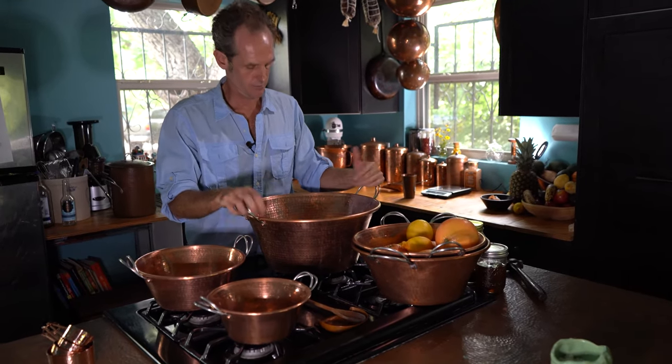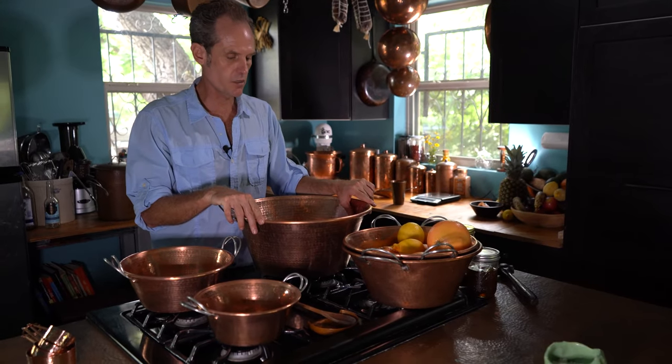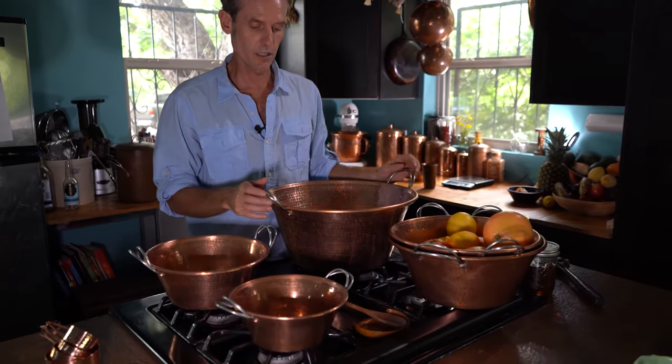Bobbing for apples, bathing little babies — you can use this for whatever you want. It is an extremely well-made piece. I've been working with these and selling them to people for over 20 years. The first pieces I sold out of the back of my truck, people are still using them today. I've got a tender spot in my heart for these basins because they have really carried me a long way.